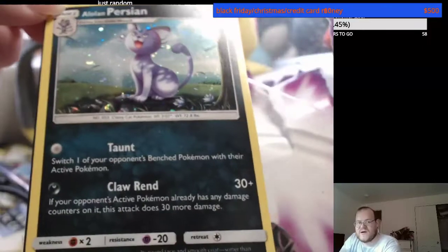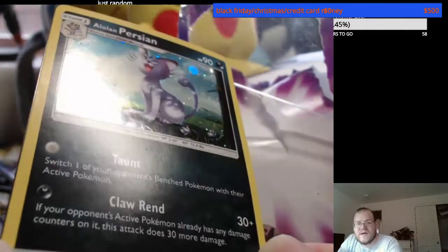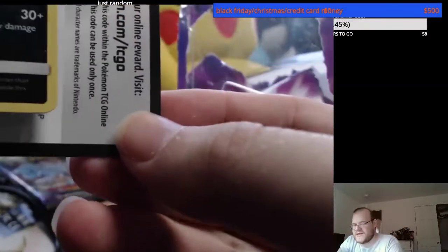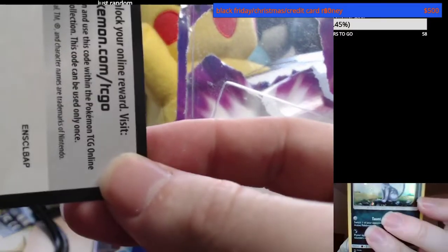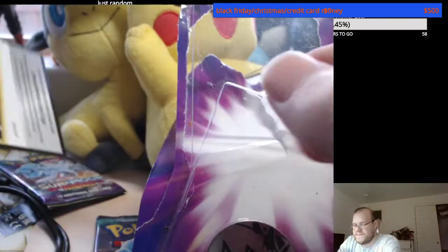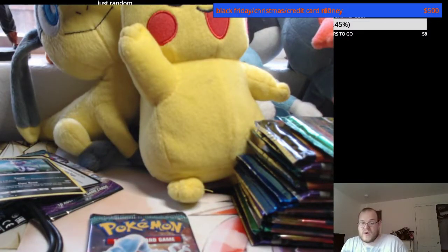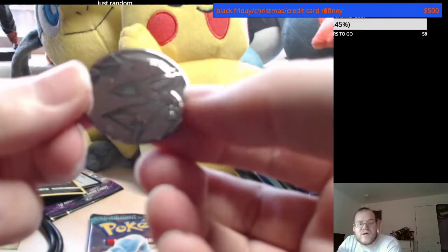Here's a card — you can see it all in nice detail. Here's a code card for y'all, man. Look how good that looks instead of having my dorky self holding them up like this. It looks so much better. Here's the coin.